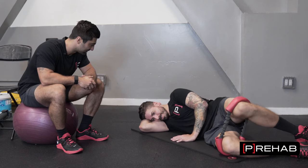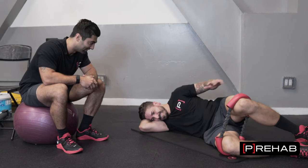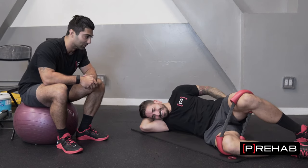Craig, where are you feeling this? It's found — it's found. It's dying. The glutes.